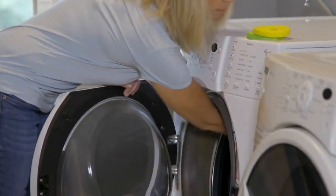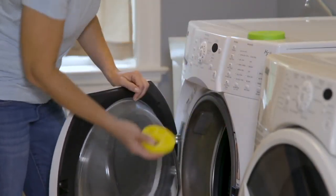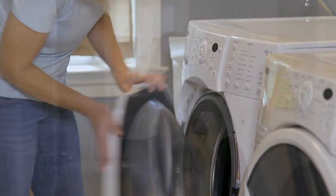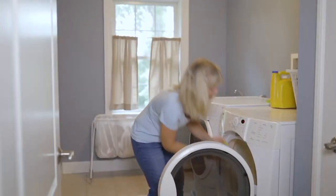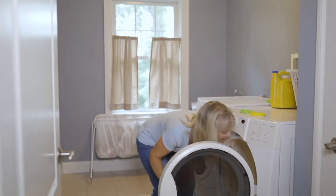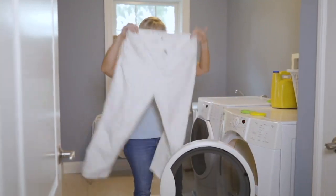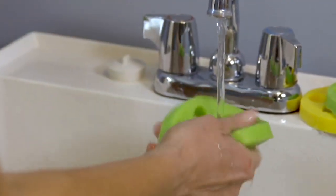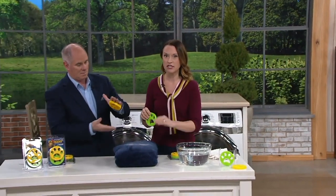Use one per pet — so if you're a household that has one pet, one will do you. It's as simple as putting it in the washer and then taking it and putting it in the dryer. It's a unique material that is tacky but not sticky — it's not going to damage your clothes, but it is going to do a very effective job at helping to pull the embedded fur that's in your clothes.